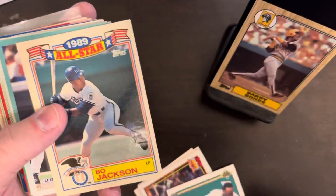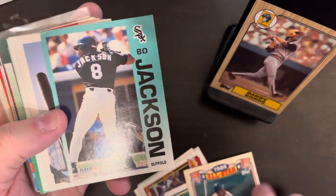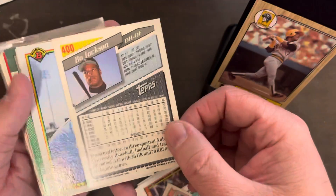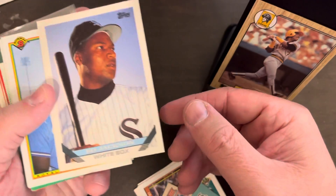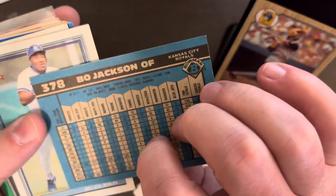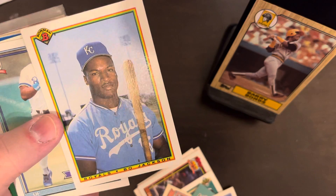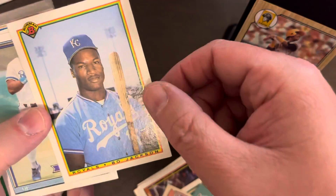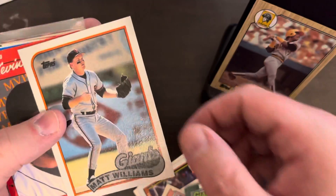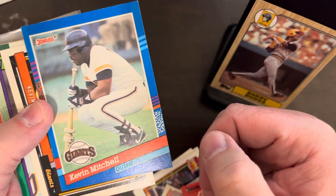1990 Bo, a bit off center, 89 All-Star Bo. A 92 Fleer — didn't remember him playing for the White Sox, apparently he did. This 93 Topps design is really cool — sharp looking card. There's a 1990 Bowman, the second year of Bowman. 91 Topps, 90 Topps — this guy is always smiling, except for that one where he's getting ready. I've seen that card before.